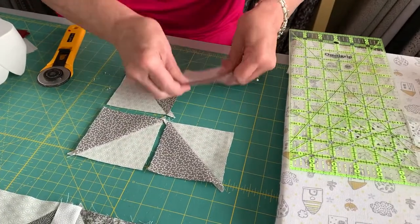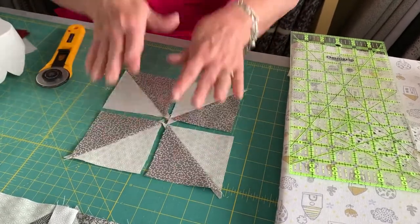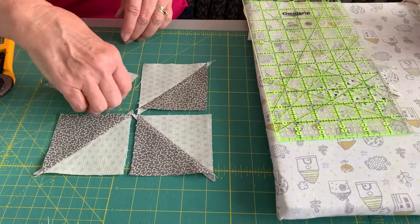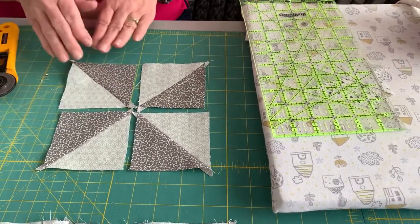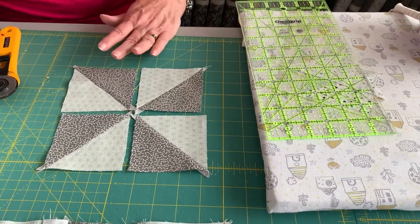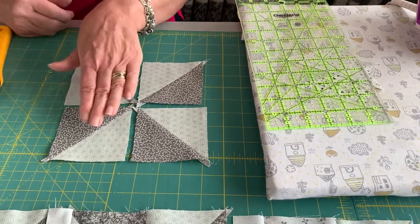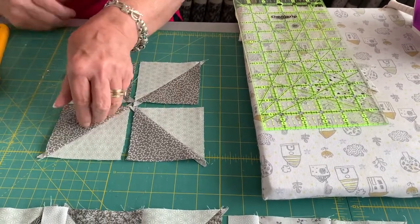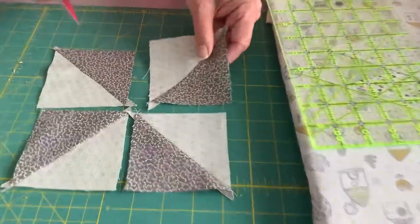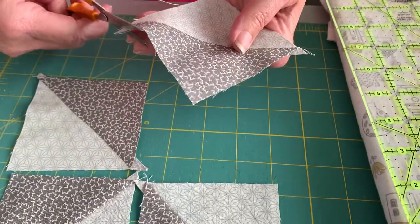Place them out on your table like so - it doesn't matter if yours look like that or the other way around, as long as they're all the same. You need to keep them the same as each other, otherwise it throws the look of your quilt off, although it's still a pinwheel block. Then we take two of these - and don't forget, if you want to trim your ears off you can. This sticky-out piece is your ear.